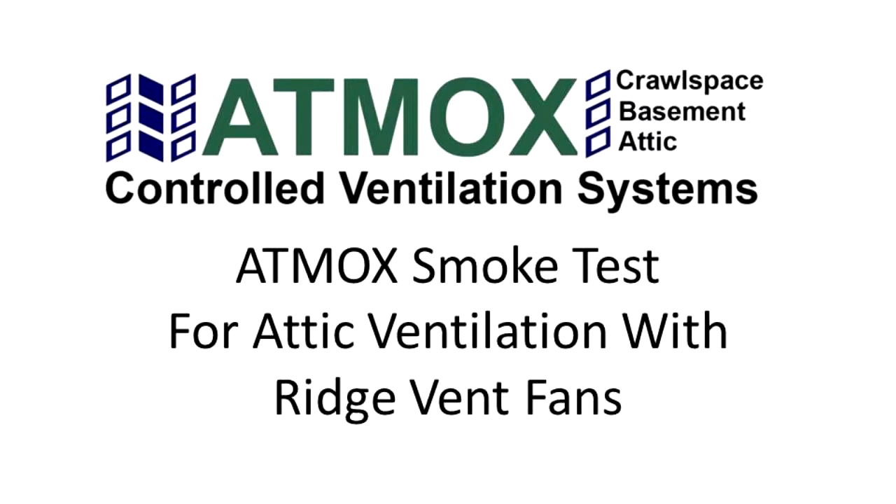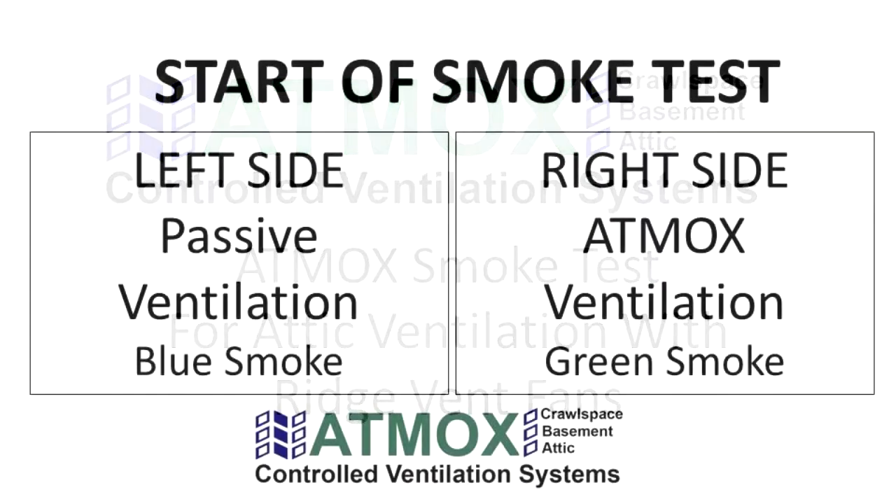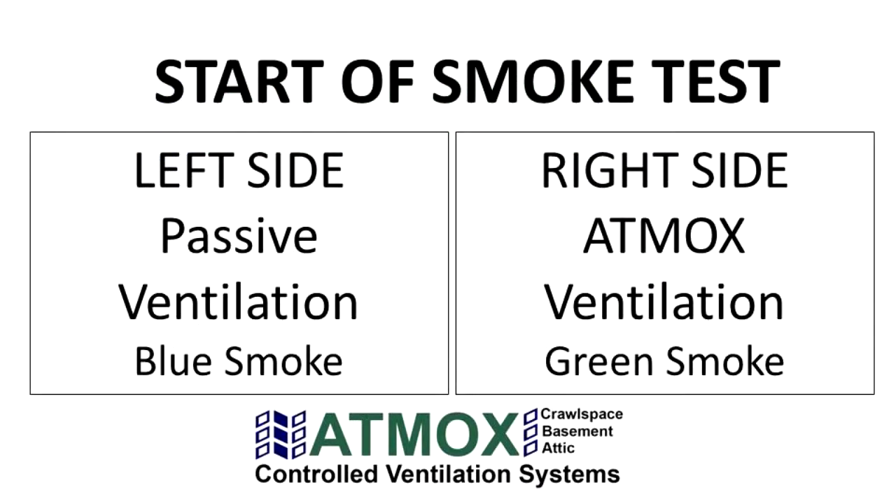This is a smoke test performed by an Atmox customer to compare passive ventilation versus an Atmox attic ventilation system that had fans mounted underneath the ridge vent. As the smoke test begins, you will see passive ventilation on the left side with no fans running, as compared to active ventilation with Atmox fans on the right side. The videos were matched up for timing and are at two times normal speed.